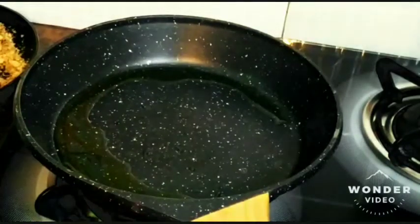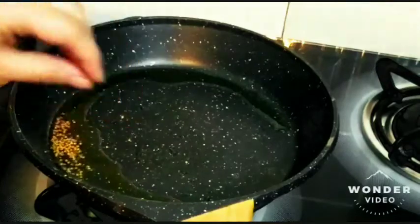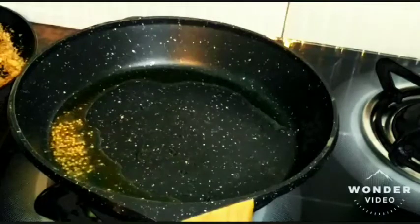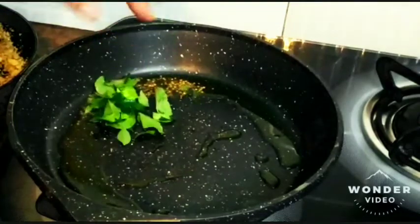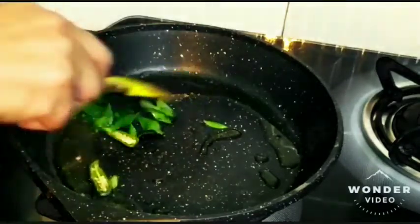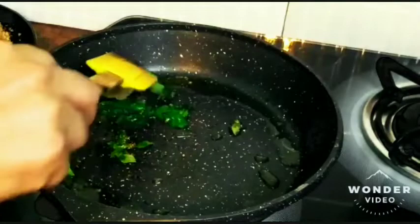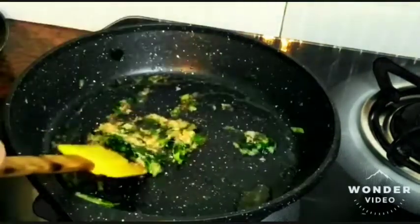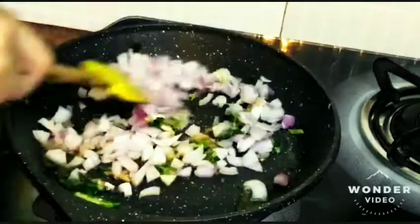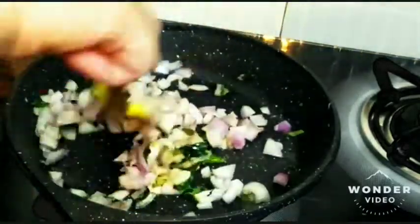Let's start adding the wet ingredients in the other pan while the dry ingredients get a little cooler. I've used the mustard seeds — let them crackle, then add curry patta and some slit green chillies. Another thing that goes inside is almost a tablespoon of ginger garlic paste. Mix them well. Now add almost two finely chopped onions and give it a stir to cook on medium flame for a few minutes so it becomes a little translucent.